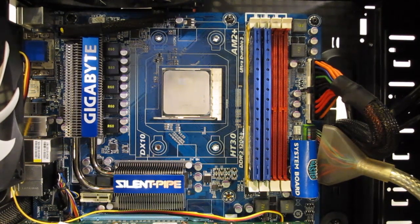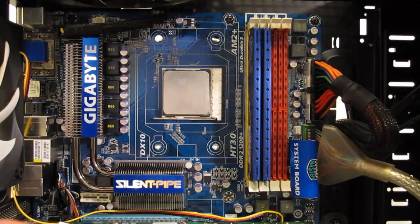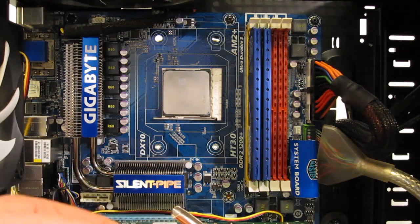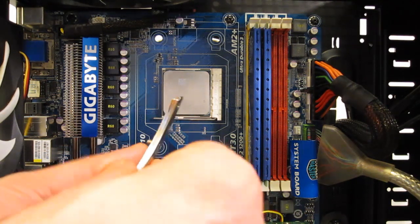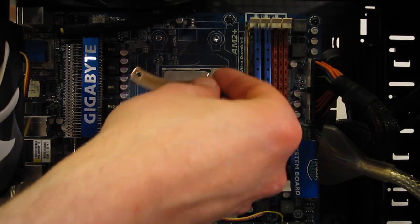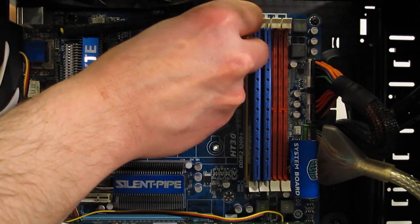First step, backplate in place. We're going to have the brackets that the NHC-14 is going to sit on. They will go in raised side up, threaded, which is what the unit will screw into. The screw goes through with the plastic bushing, and then we'll just screw into place into the stock backplate.